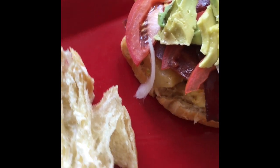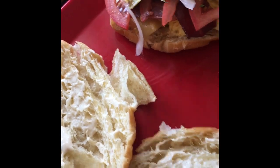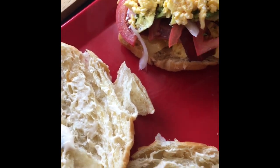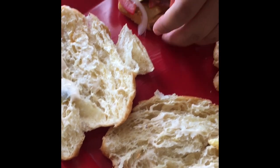And voila. Sprinkle with parsley flakes. Probably do a little bit more egg. That look can't be perfect. And on my eggs I just do salt, pepper, and cheese. And here's the sandwich.